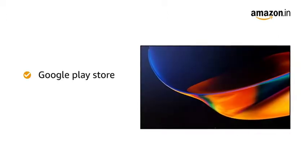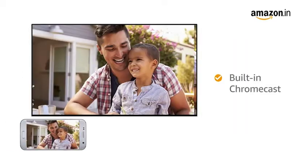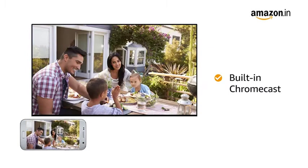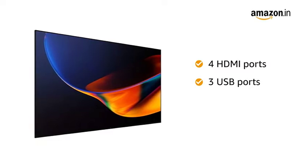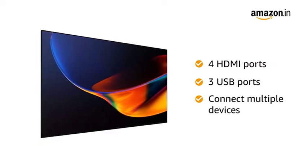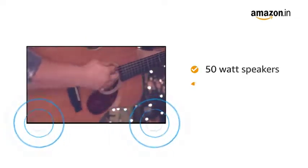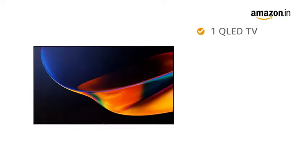Download apps from the official Google Play Store to watch movies, TV shows and play games. With the built-in Chromecast feature, you can cast your phone screen onto your TV easily. The TV has 4 HDMI and 3 USB ports allowing you to connect multiple devices like a set-top box, DVD player, gaming consoles, etc. Experience Dolby surround sound with the 50W Dolby Atmos speakers and subwoofers.